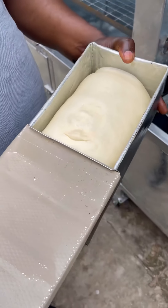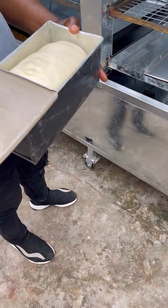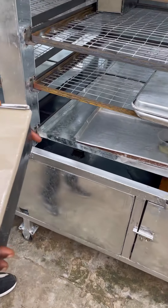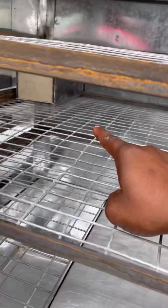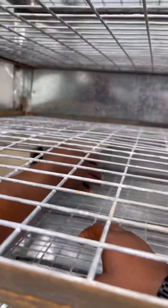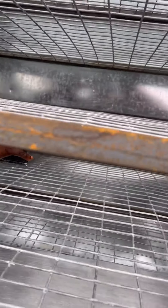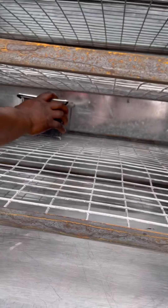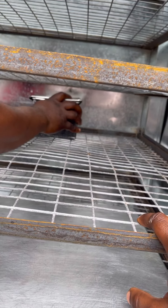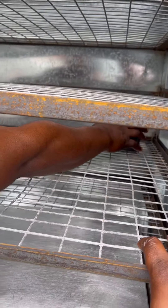So this is bread — we are about to make bread, this is the dough already. This is family size; I want to see how many of this family size we can fit in this rack. Let's place it. That's already one there, this is 2, so now 3, 4, 5, 6 — let's see, 7 or 6.